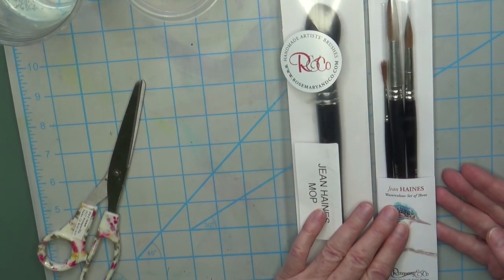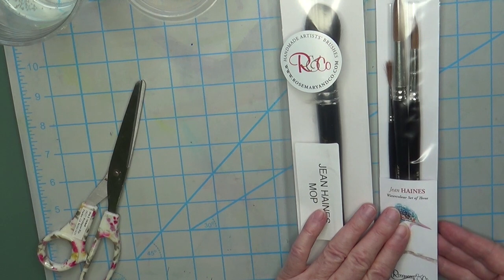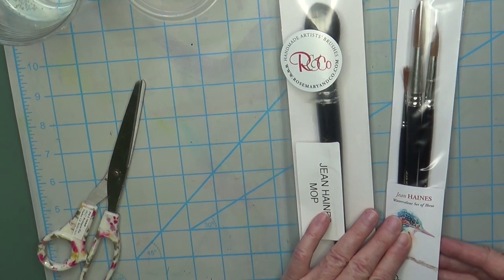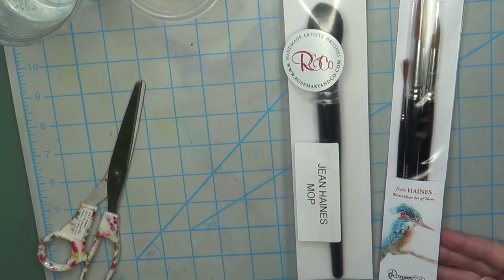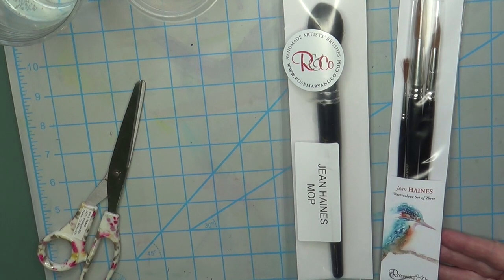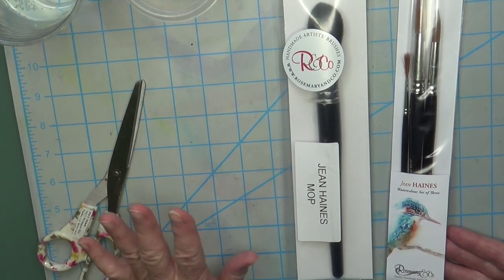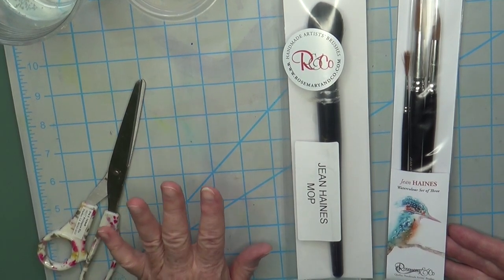My only excuse is that I do this for a living and I like to share what I learn with you guys. And that's kind of how, in a roundabout way, I justified feeling the urge to purchase these brushes — because I'm totally happy with the Mimic Squirrel brushes I normally paint with. I have tons of brushes. I just want to reiterate: I did not need to buy these, but I wanted to.